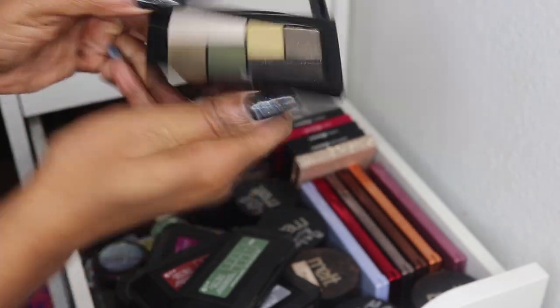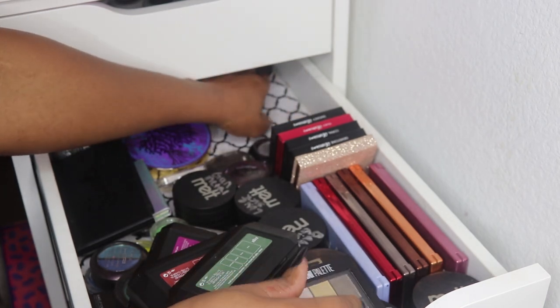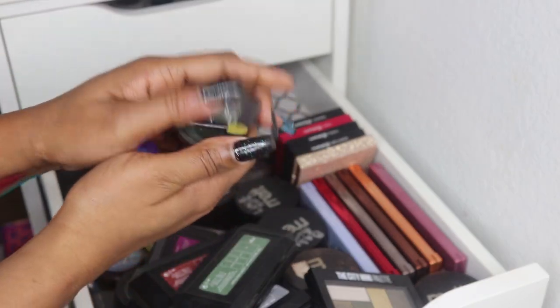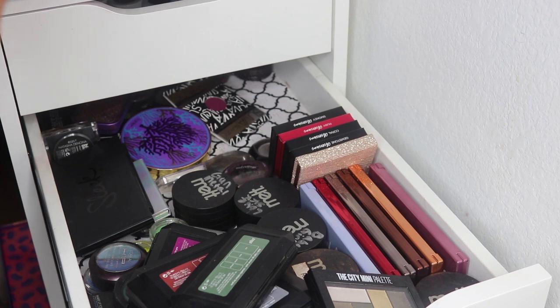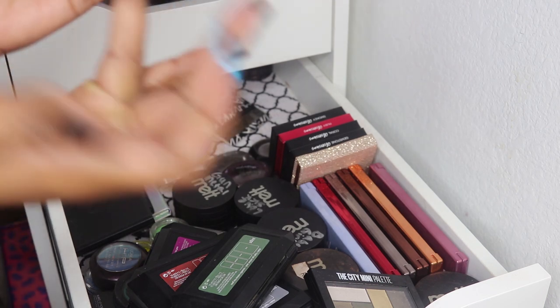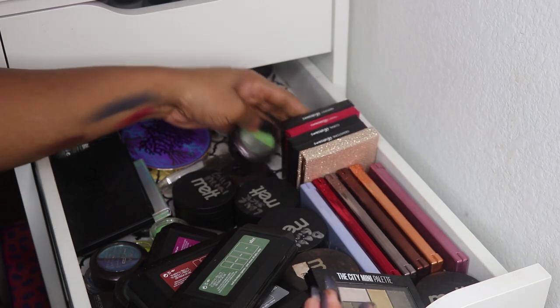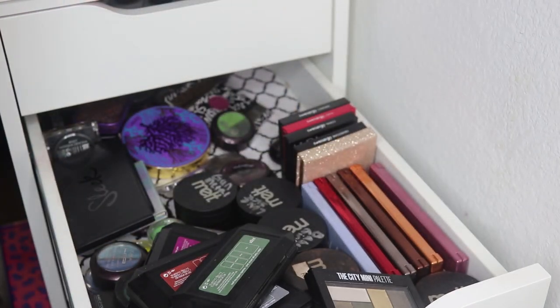I have a little Maybelline City Mini palette because it's olive — I'm obsessed with olive eyeshadows. Back here I also have a bunch of L'Oreal HiP pigments — I wonder if these are still good. I need to go through and declutter some of this. They might still be good honestly.